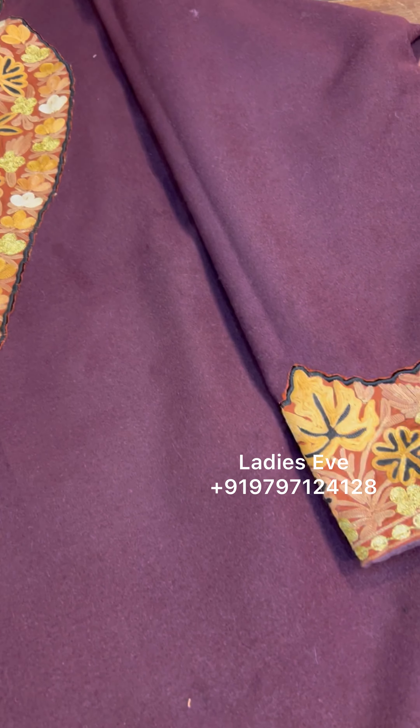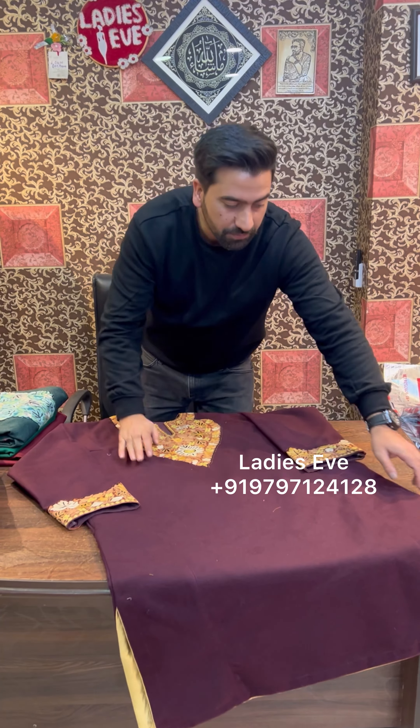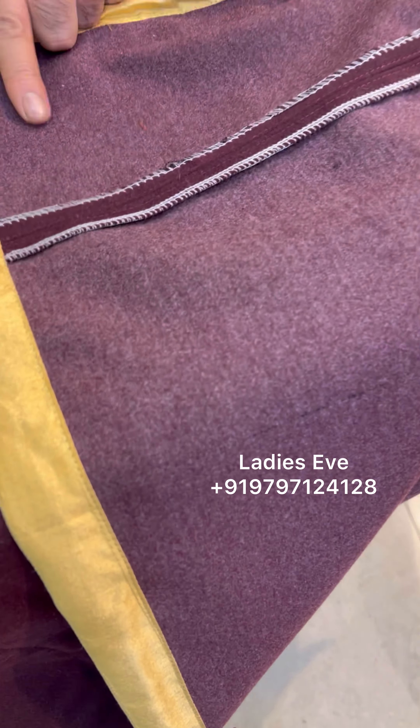It's also made for office girls, and the material will be pure fleece. You will be able to tell that it's pure fleece or not.